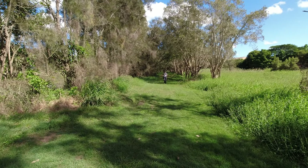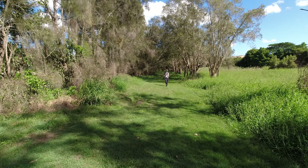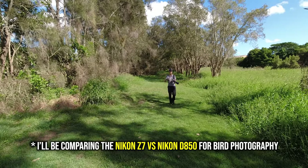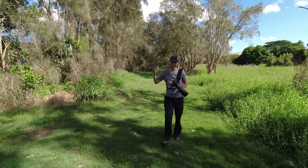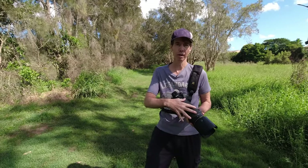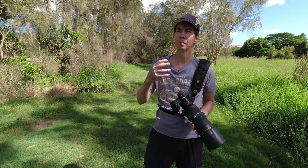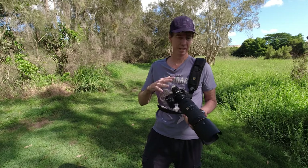Hi guys and thanks for tuning in. Today I'm going to be doing some bird photography with my Nikon Z7. I've had the Z7 for about six months — it's not really known as a camera you use for bird photography. I actually bought this camera specifically for landscape photography, but after having it for six months I've paired it up with my 80-400mm lens with the FTZ2 adapter. I'm quite surprised at some of the results I'm getting, and that's what today's video is all about — showing you what happens when I do bird photography with the Nikon Z7.